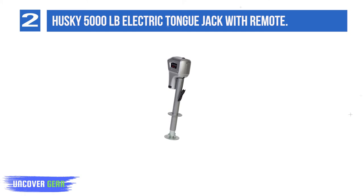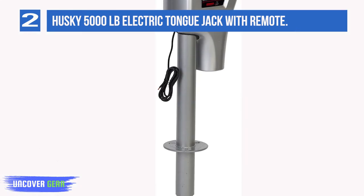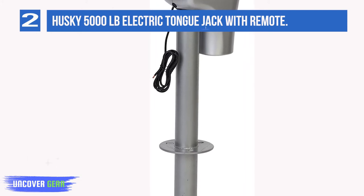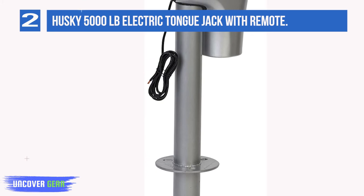This RV jack comes with an 18-inch stroke and you'll be able to operate it from a safe distance with the included remote control. The jack diameter on this model measures 2.25 inches and this jack comes with a 6-foot, 10-gauge power supply line that gives you plenty of play to be compatible with a wide variety of trailer and vehicle combinations.